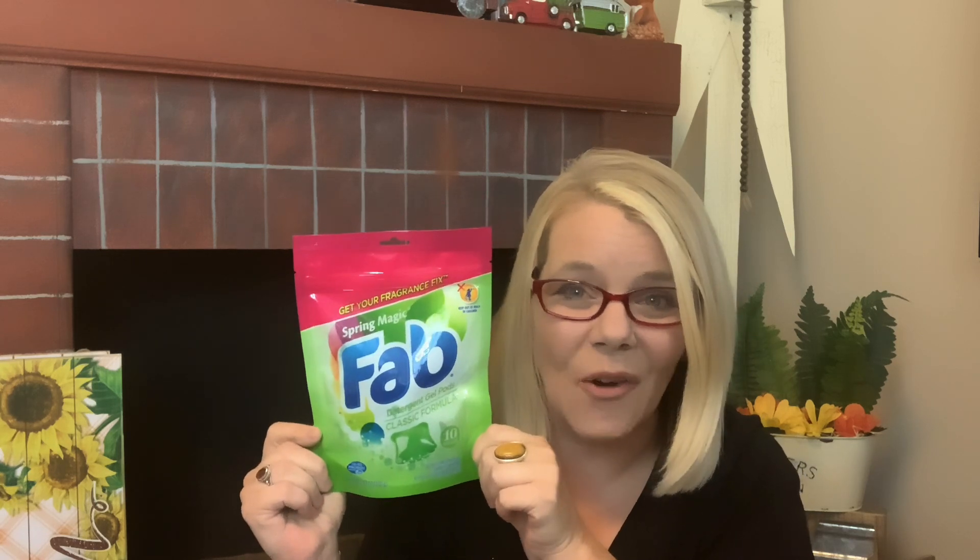I picked up some more FAB laundry detergent — you get 10 loads. Sometimes I use two for an extra big load, sometimes just one. These are perfect since I go to my daughter's to do laundry, and at a dollar you can't beat it. I also picked up some melatonin — only three milligrams, non-habit forming — to help me sleep. It's been hard to find, so I was glad to get it.